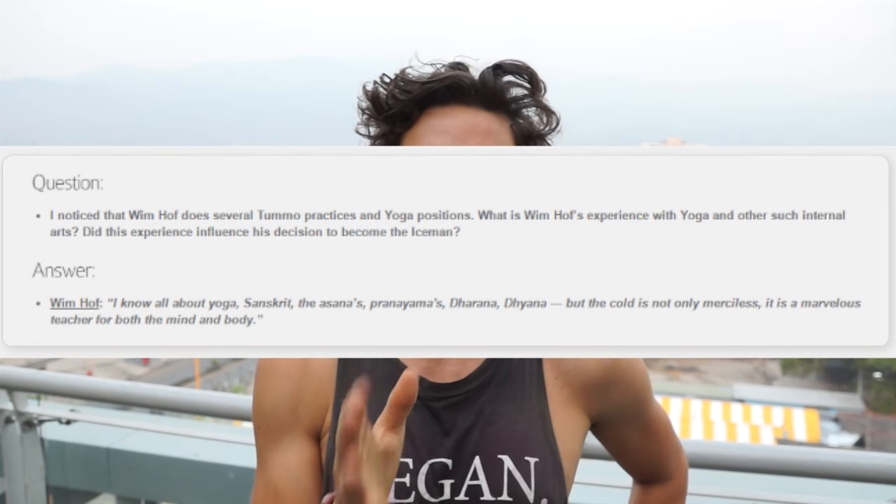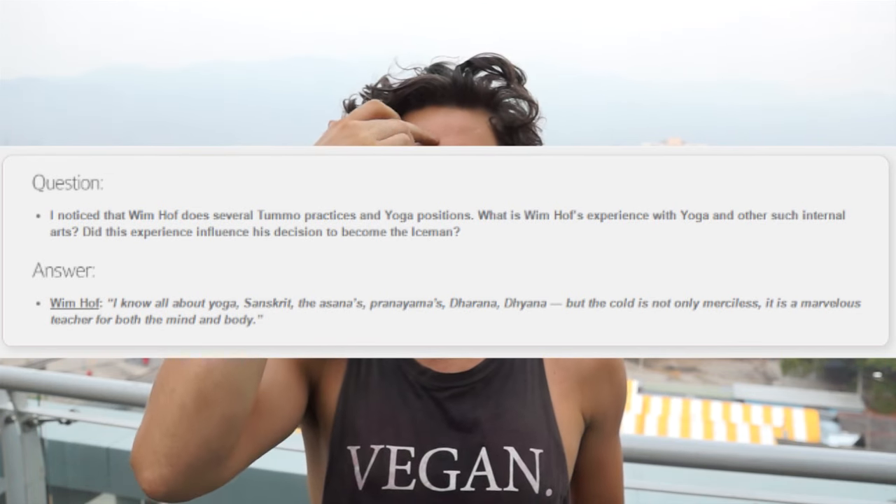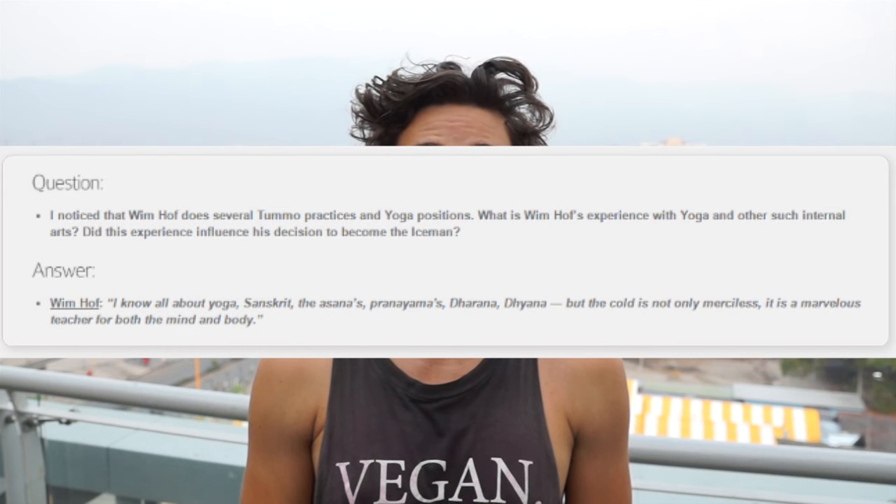When you're doing the breathing you can also focus between your eyes. Just focus your attention there — you don't have to physically look there with your eyes, but close your eyes and just focus between them. When you're doing the breathing you will experience pulsating flashes of light.